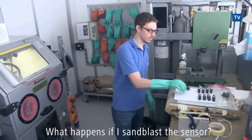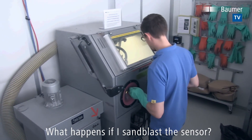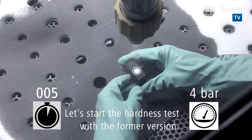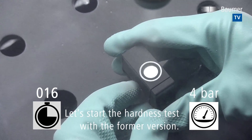How can we prove just how very robust the new sensor element is? We thought up an extreme hardness test to find out. What happens if I sandblast the sensor? Let's start the hardness test with the former version.